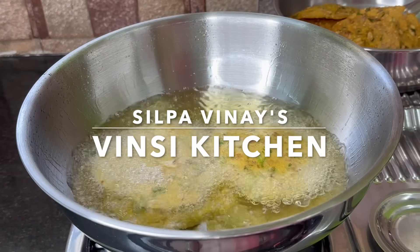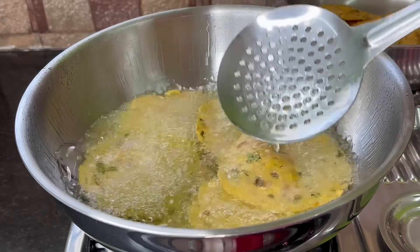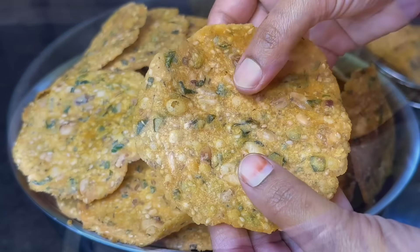Hi, I am Vinci's Vincity. Welcome to Vinci Kitchen. Today we are going to make a recipe for the Telangana Special Chekles. The crispy crispy is very good. I am going to make a recipe for a long time.